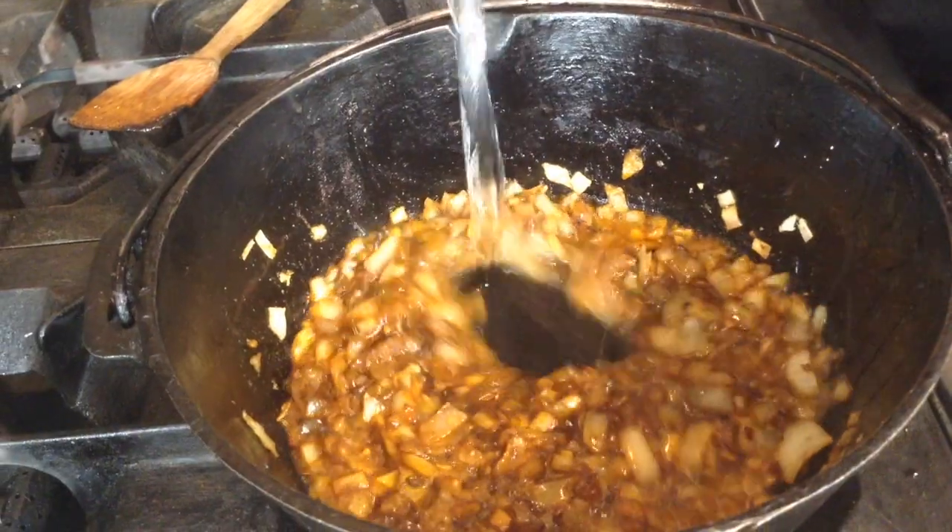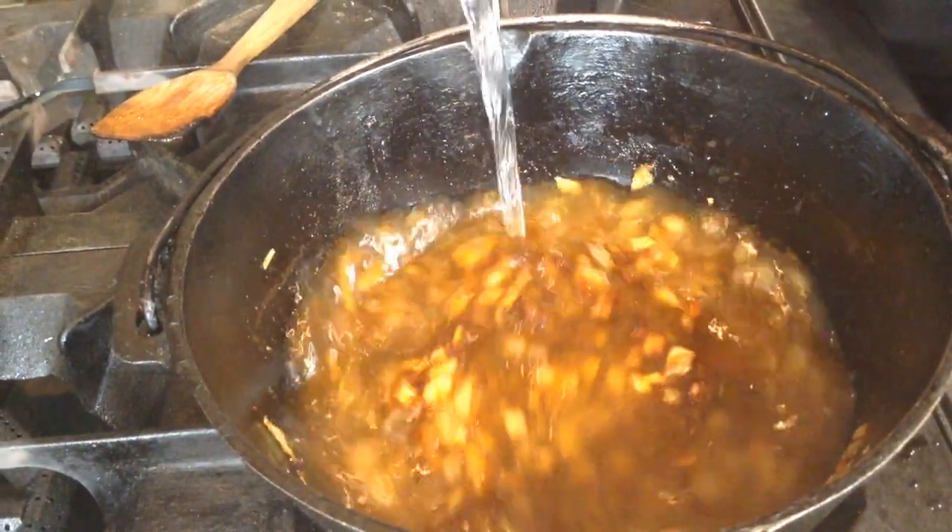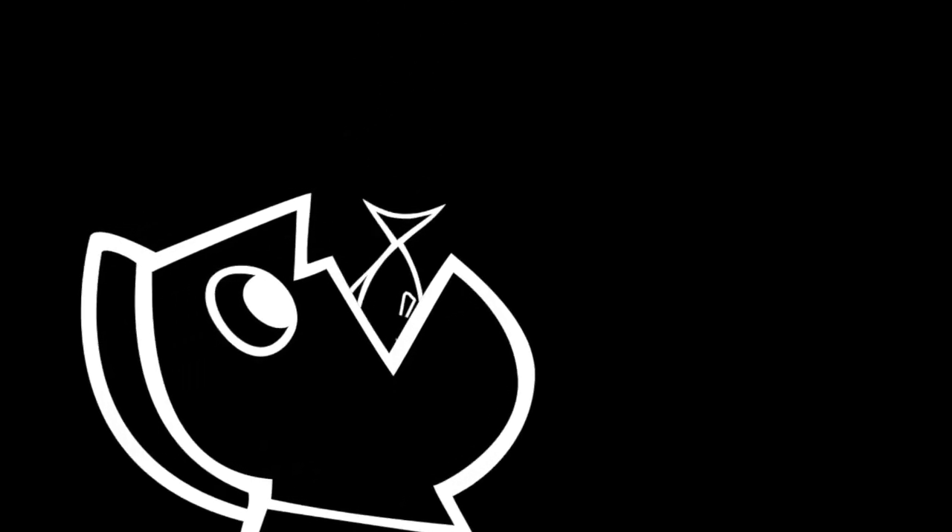Time for the water. As this water is warming up, it's time for me to prep my chayote, which is a Mexican squash, and my ordinary russet potato. I always think about chayote whenever I'm making a Mexican fish soup or a stew.